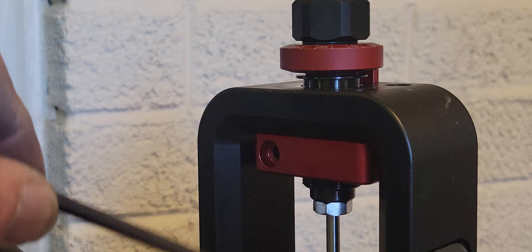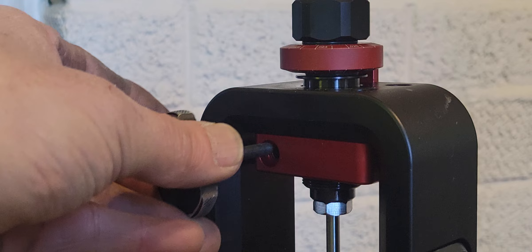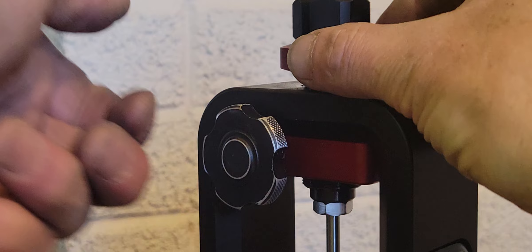Same thing — measure the same thread, same piston, steel. Tight, loose, tight. No more messing around with this stupid head crank.